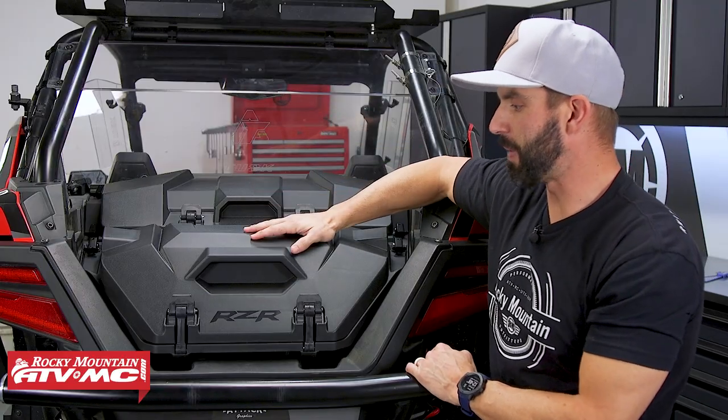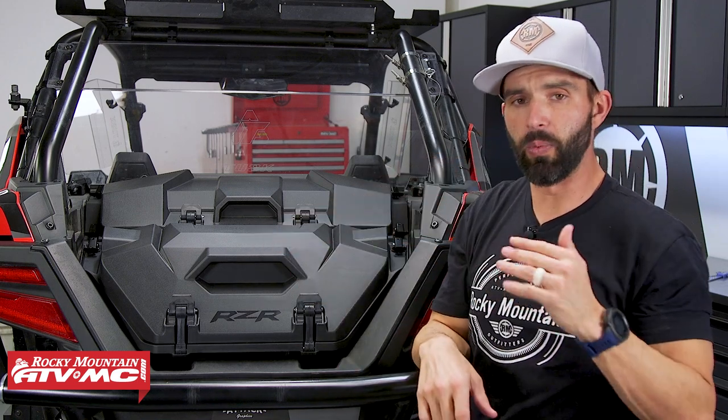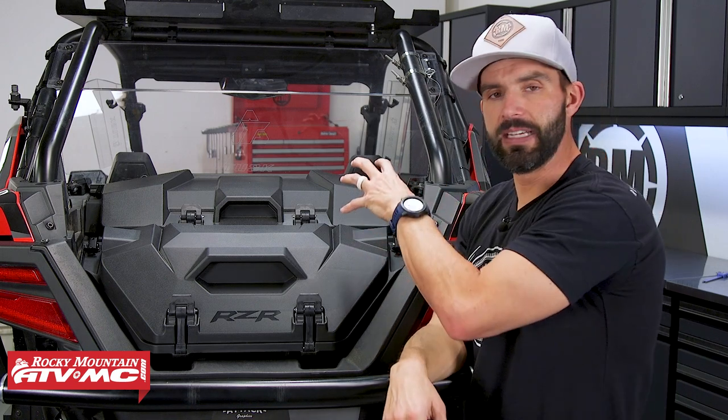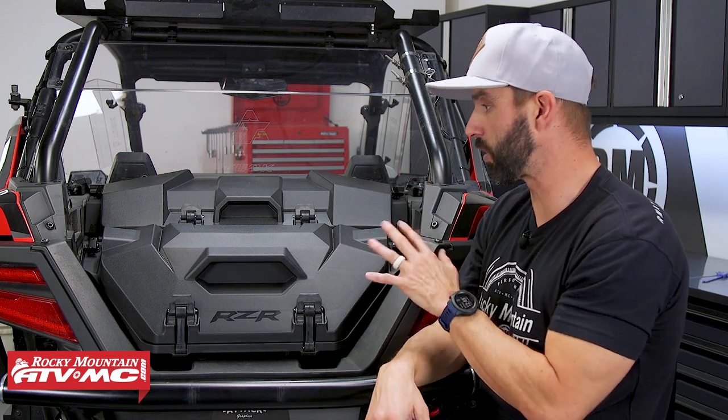What we like about these boxes: injection molded plastic, very strong, nice and durable, super lightweight. But also what we love about the lock and ride system is how easy it is to put these in and take them out if you're not going to be using them. It utilizes the lock and ride system from Polaris, which they've been using for years now — they do a great job with this.